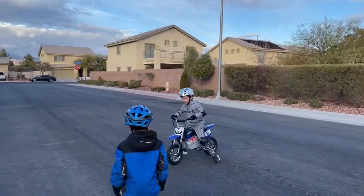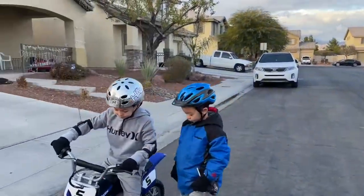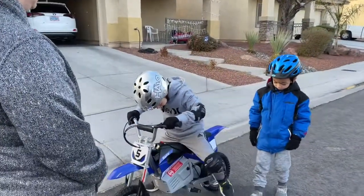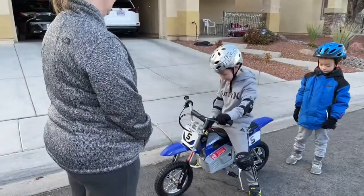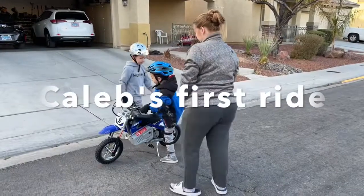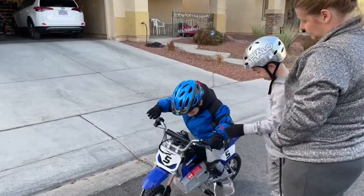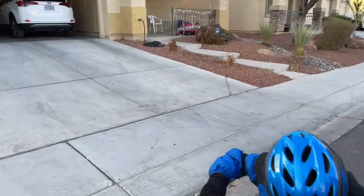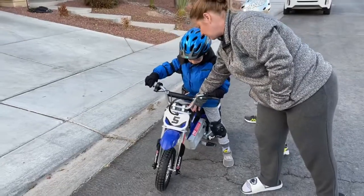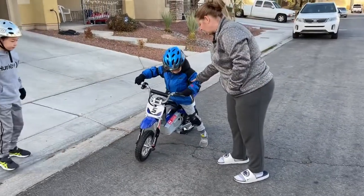All right, bring it back over here. All right, so it's easier than you think. Okay, good job. Okay, get on. Take off the kickstand. Okay, he's going to need some help here. How you go is by twisting them. Leave a foot on the ground until you start to go.